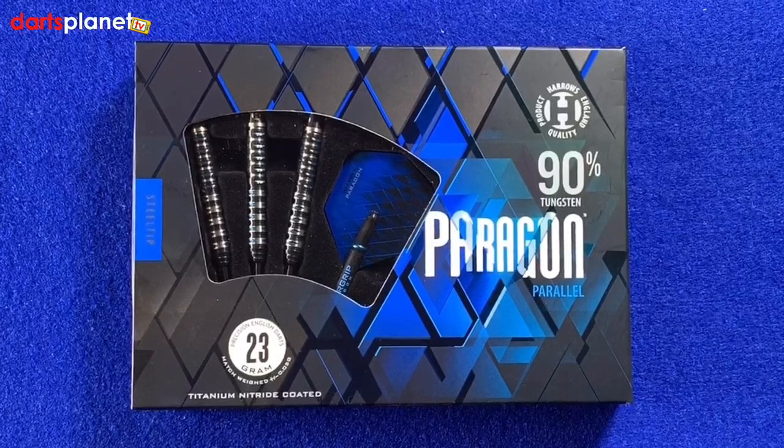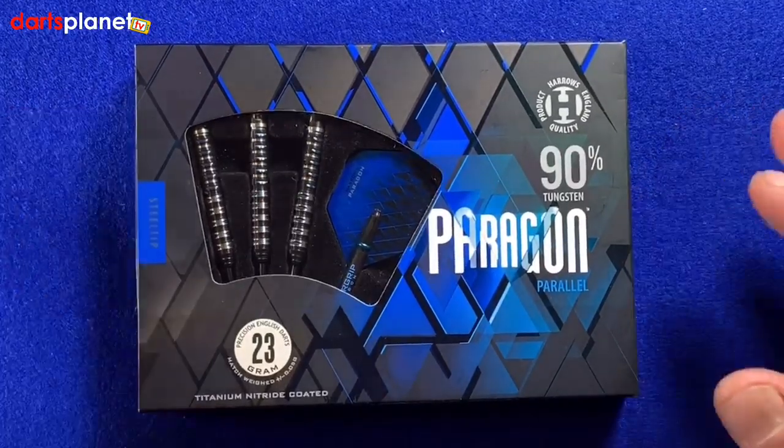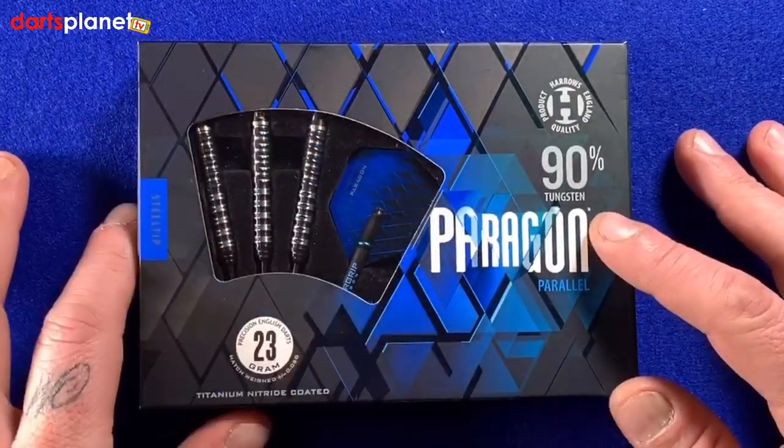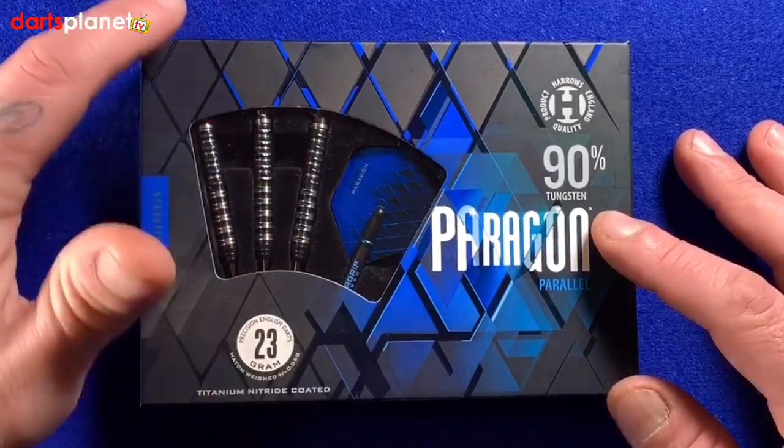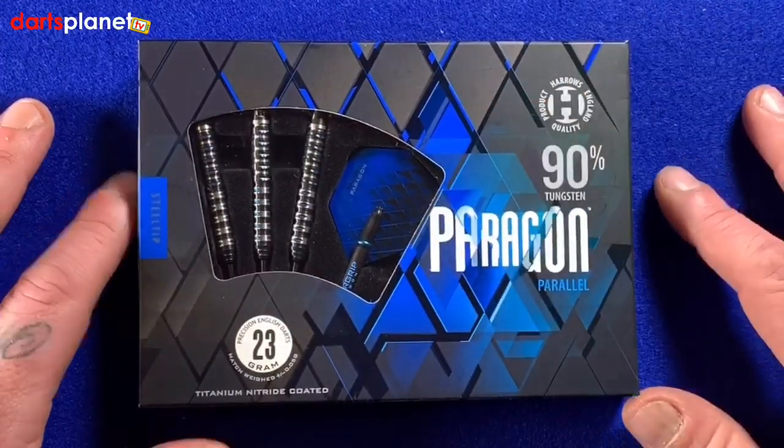Here's a closer look at the Harrows Paragon parallel darts. First look at the box - it comes in this box that we see quite a lot now with the Harrows gear. Really like this box, but we've got a nice window at the front there showing us the darts, and also really good bright vibrant blues and blacks on there.